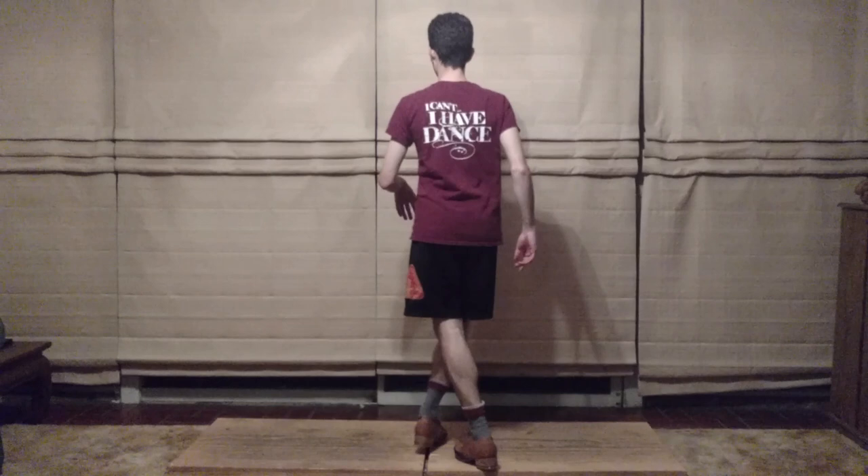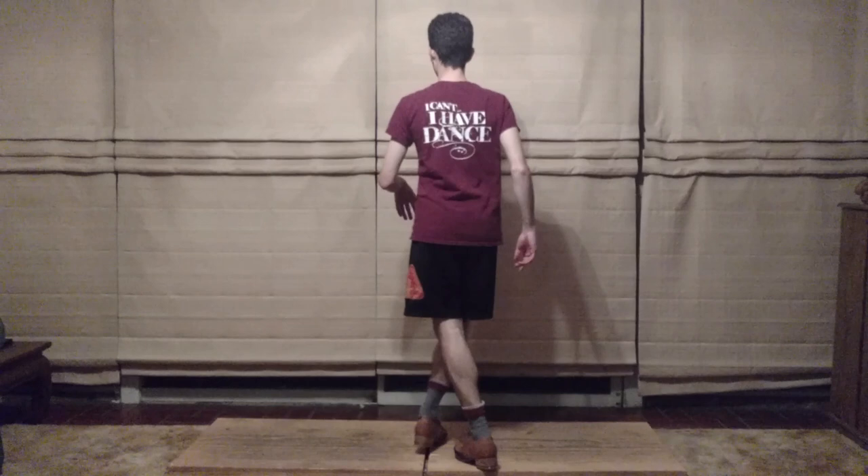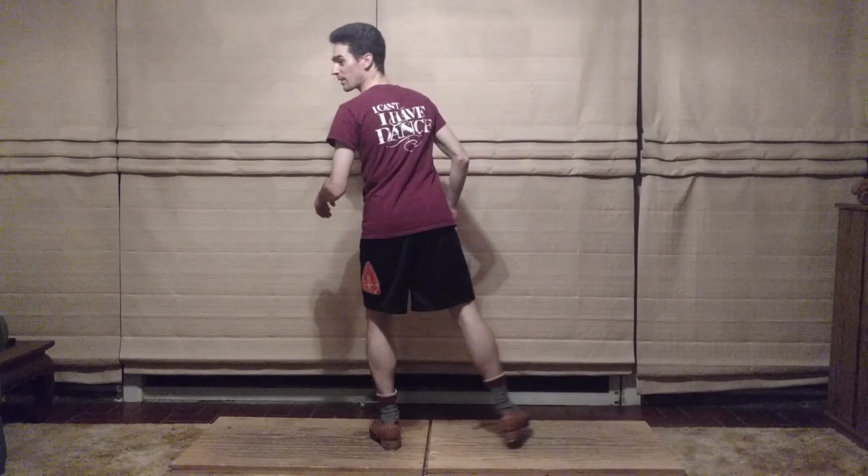Spank, ball, heel, digs, bang, heel. One, two, three. Spank, ball, heel, digs, bang, heel. One, two, three. Spank, ball, heel, digs, bang, heel. One, two, three. Spank, ball, heel, digs, bang, heel, toe.